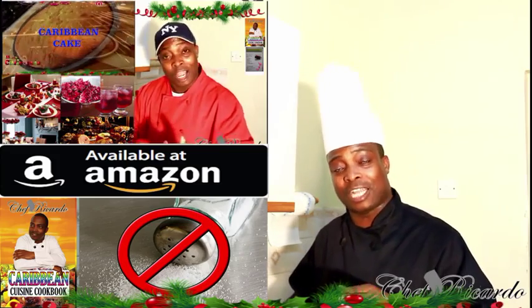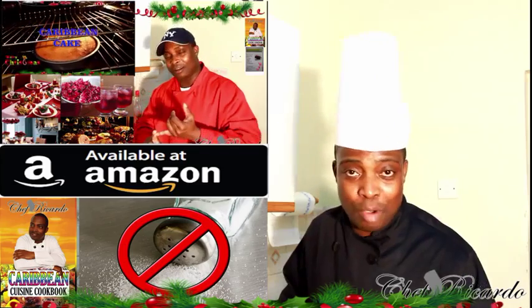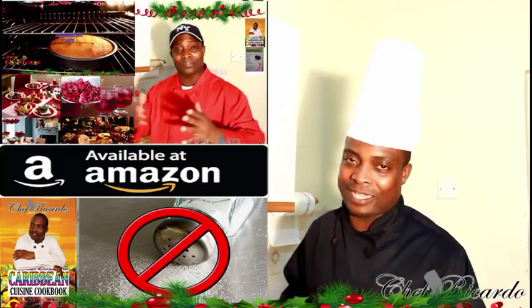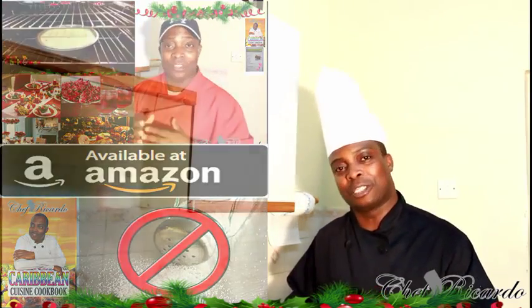Enjoy the recipe, subscribe to the channel, and remember to get a copy of my cooking book online from Amazon — it's the best price ever in this world. We love you. Thank you so much. Bye bye.